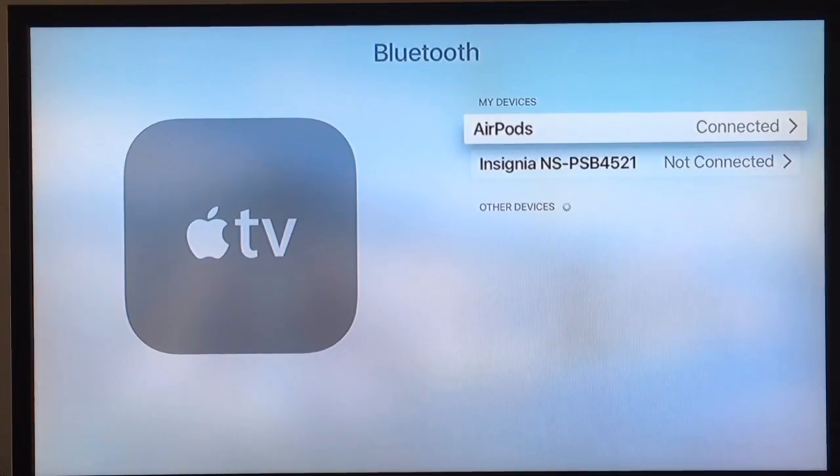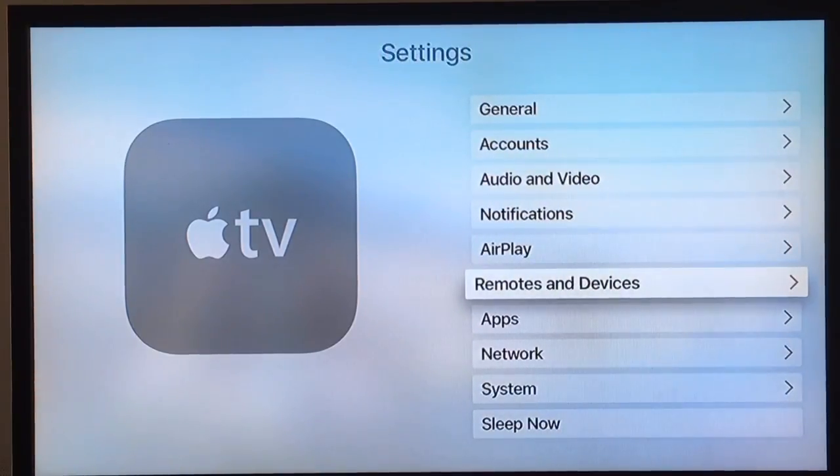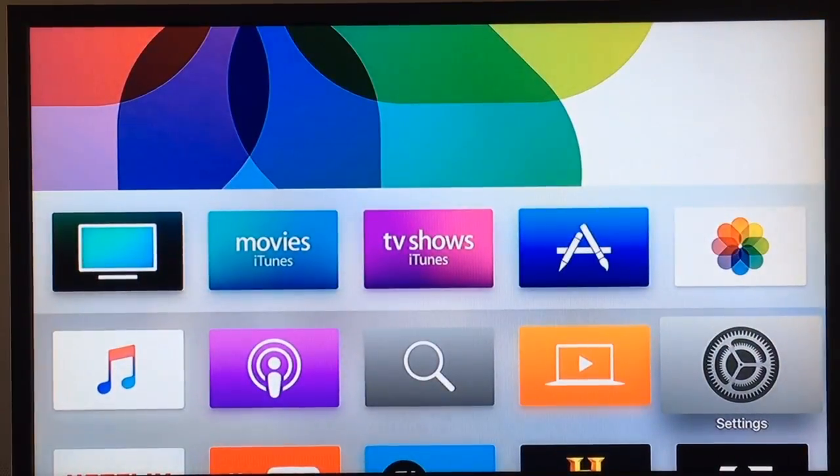If they're not connected, you'll probably have to hold the open AirPod case near the Apple TV and then they should connect. So that's how you pair your Apple AirPods to your Apple TV — they work really really great. Thanks for watching.